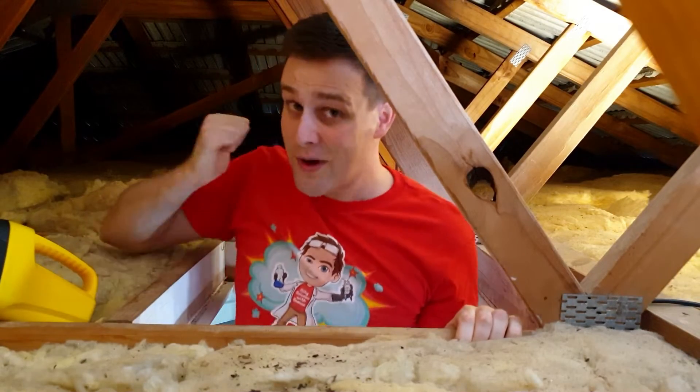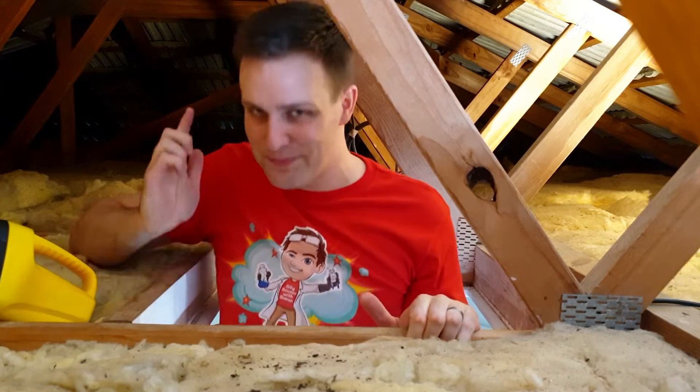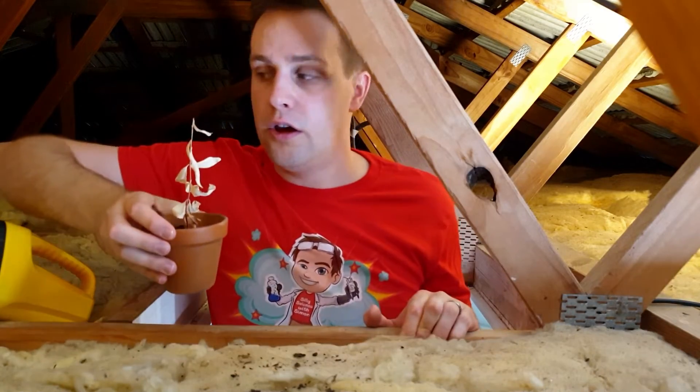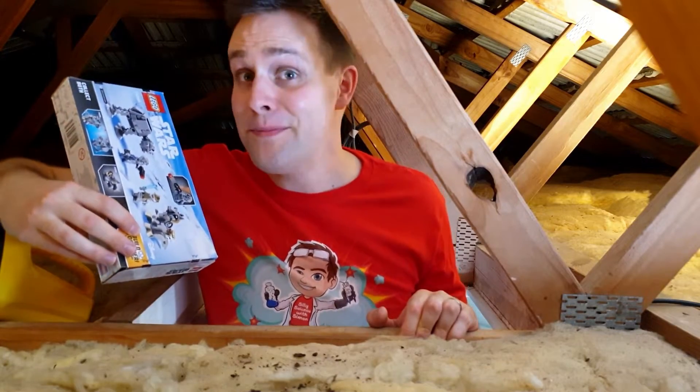Bec's birthday's coming up, so while she's out, I'm looking through our secret stash of presents to find something that's perfect for her. No. No. Uh oh. No. But that's a fun one for me.